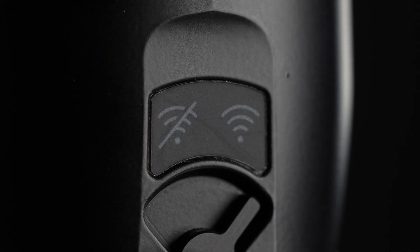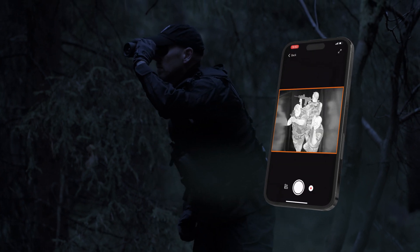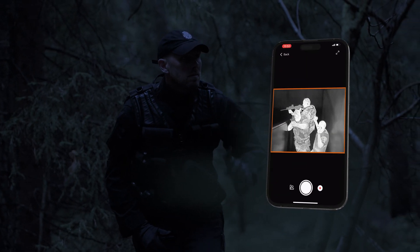Speaking of connectivity, the Scout Pro comes with an app for remote video recording and streaming. This is ideal for covert observation and surveillance.